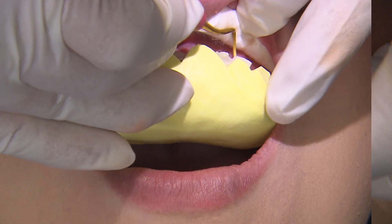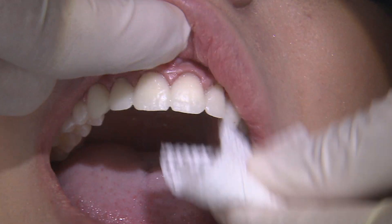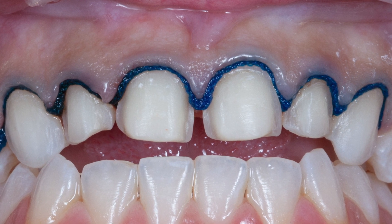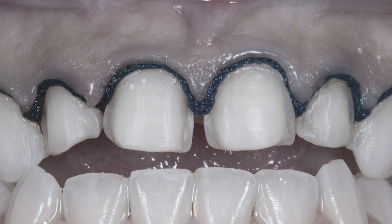After the material begins setting, I can easily peel away the excess from the scalloped borders of the putty matrix. To ensure we get a good capture of the margins in our digital impression, I pack a size 1 cord to provide lateral tissue deflection.